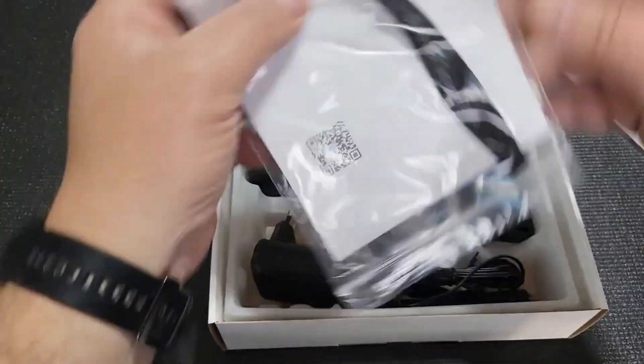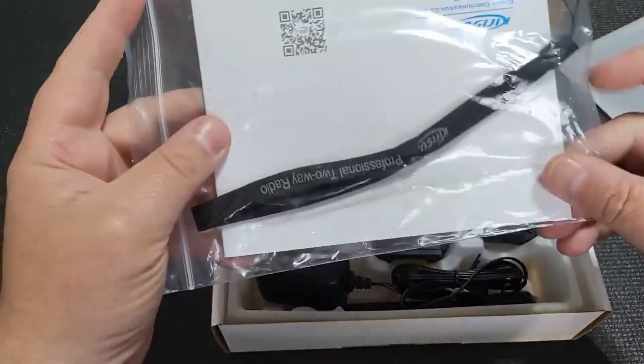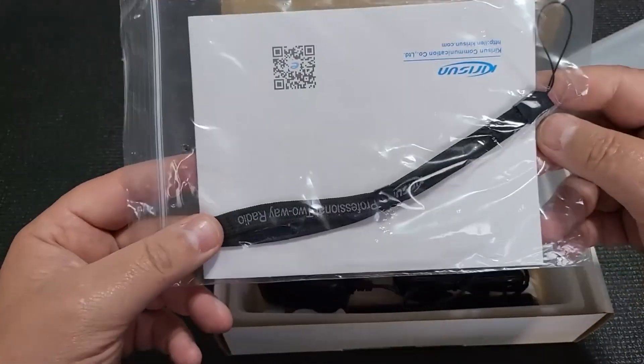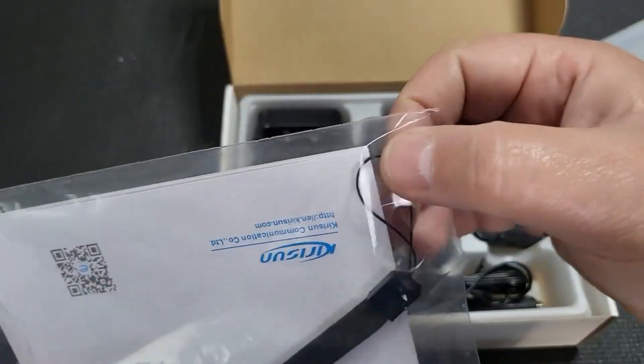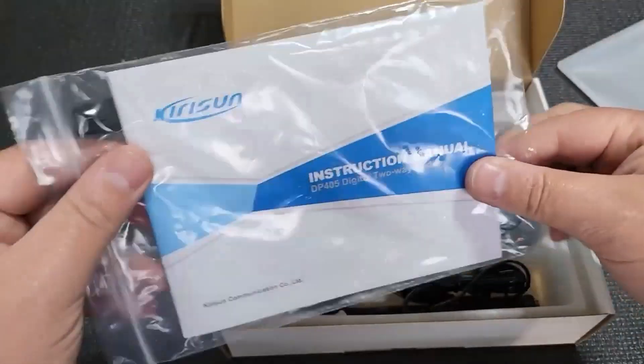Inside the packet we have a booklet, a colorful book, and a lanyard carry strap type thing — which I don't quite understand how people think that this will hold the radio long term.